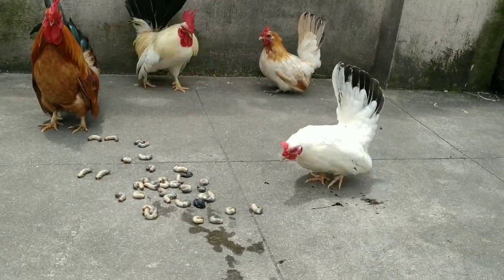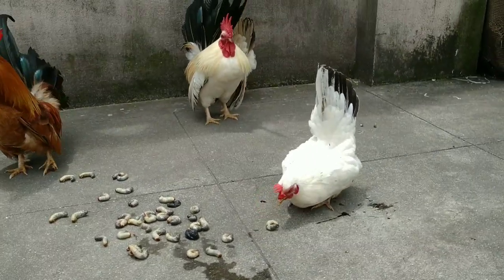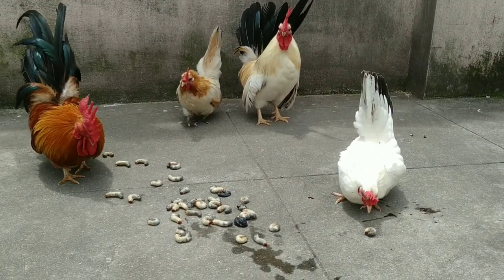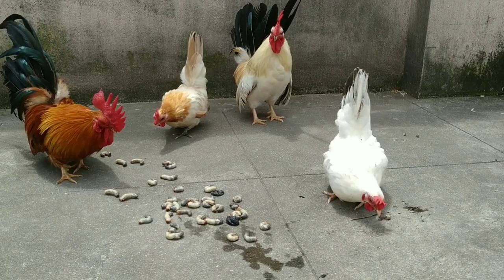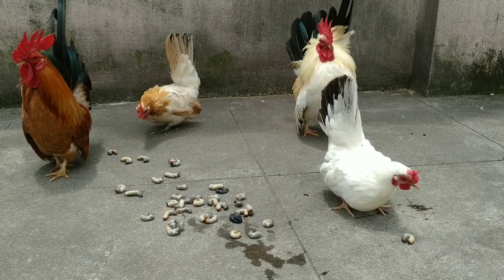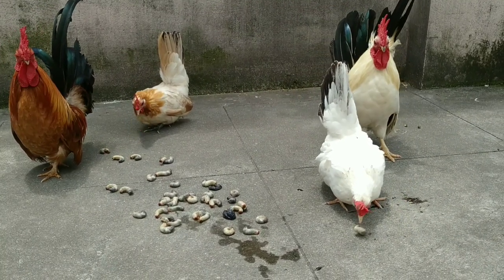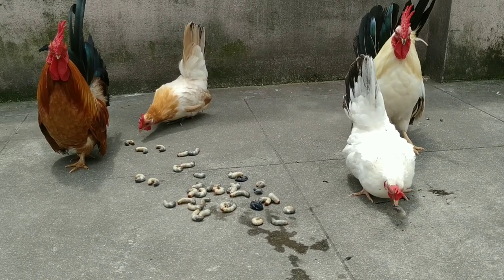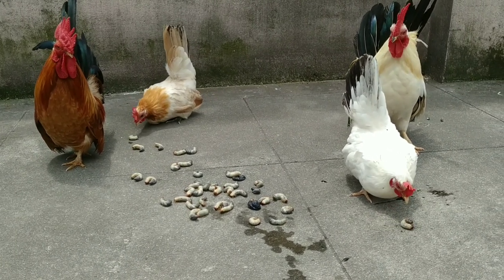As you can see, this female is eating. At first they kill that maggot and then only they eat it.